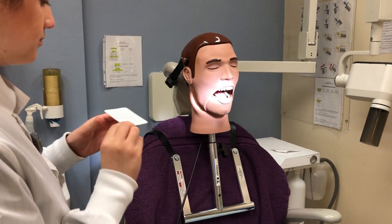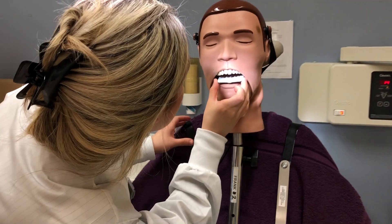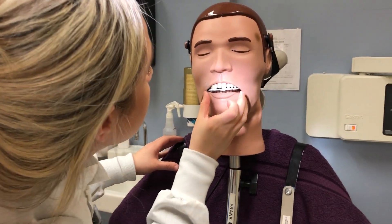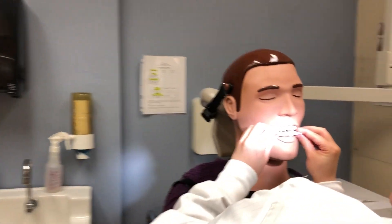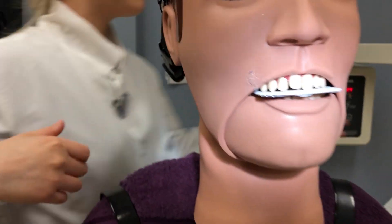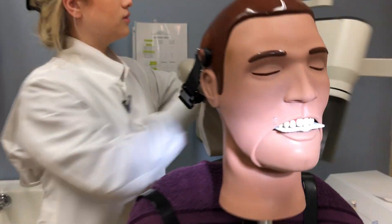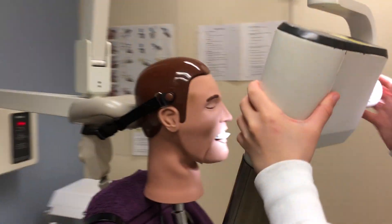For our permanent dentition we are going to use the size 4 film, and we're going to make sure that the white side is facing upwards for this projection — and he looks all set. Make sure that your PID is set to a positive 65 vertical angulation.